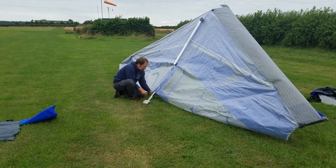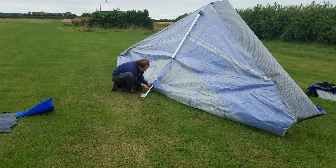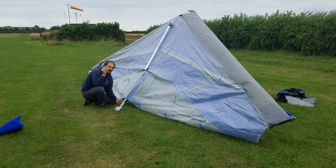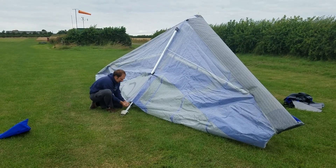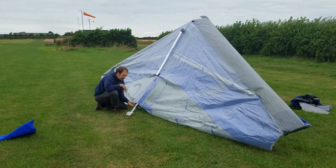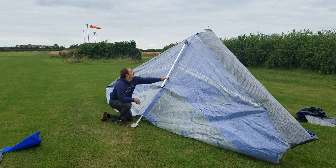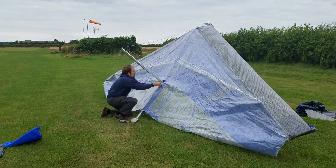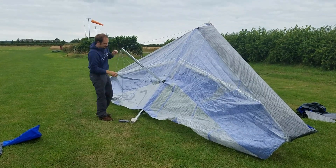A very important safety tip: whenever you take a ring off, always put it back on immediately. Don't stick it in your pocket and think you'll do it later. Always put it back on at that stage so that you know it's secure, because this tension is of course pretty much the most important thing on the whole glider.